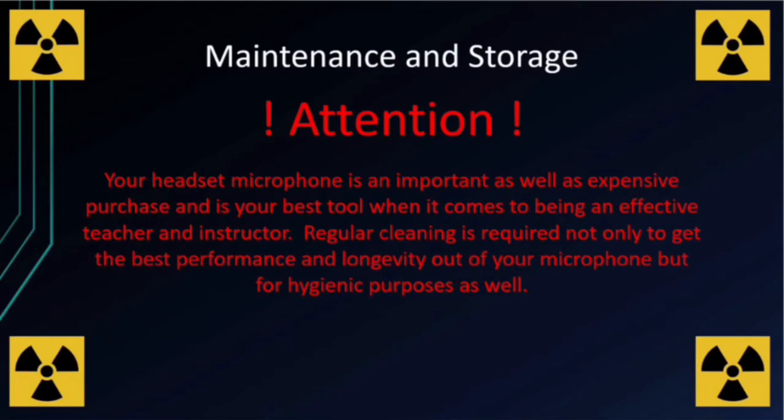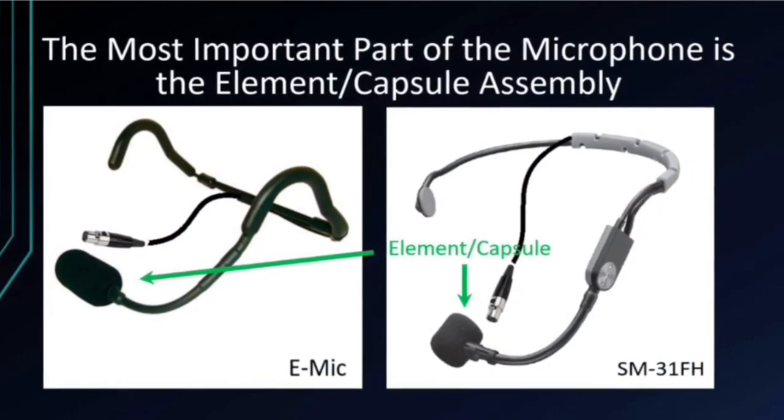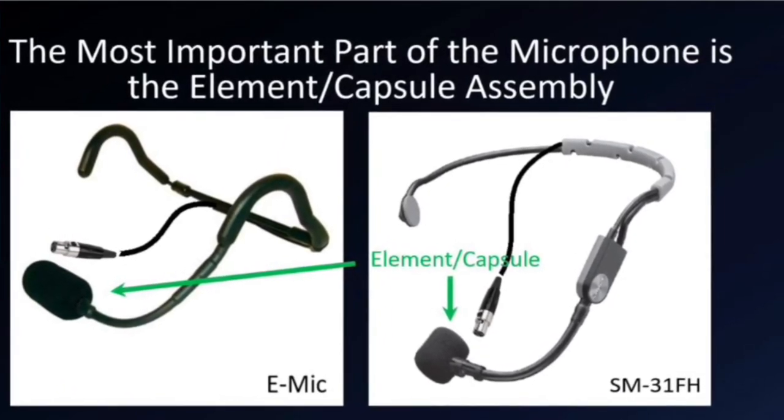Your headset microphone is an important as well as expensive purchase and is your best tool when it comes to being an effective teacher and instructor. Regular cleaning is required not only to get the best performance and longevity out of your microphone, but for hygienic purposes as well. Protect the element and capsule assembly at all cost. Damage to the capsule, no matter how small it may seem, will affect the sound quality and usability of the microphone.